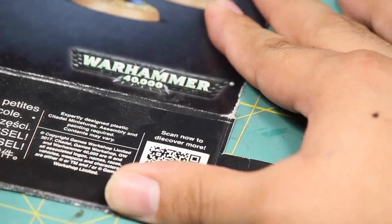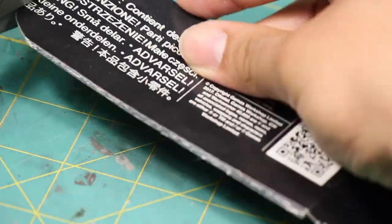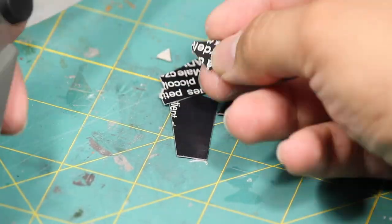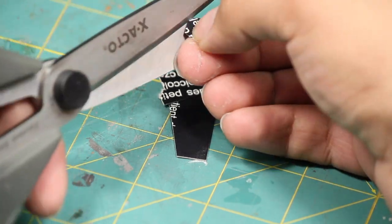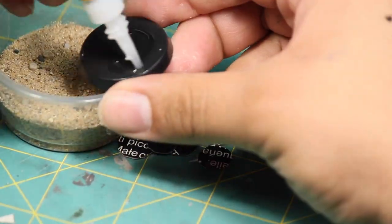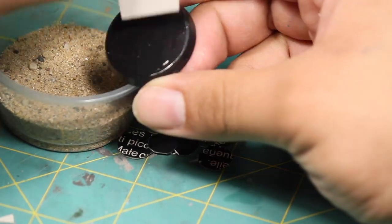The first thing I did is I took some cardboard and cut them into small squares that would later become my sulfur pool puddles. Then I took my squares and used some scissors to carefully round the edges. Next I took some fine grain sand and some super glue and applied a layer of fine grain sand to the base.